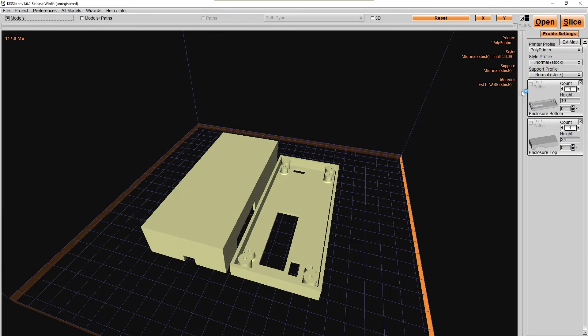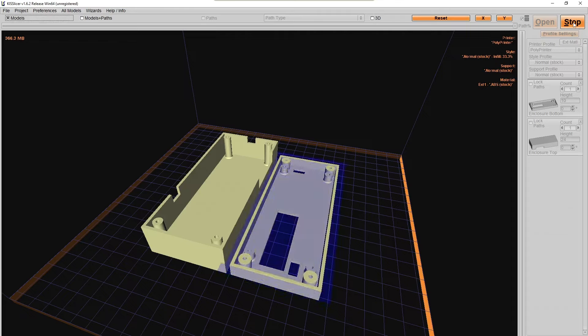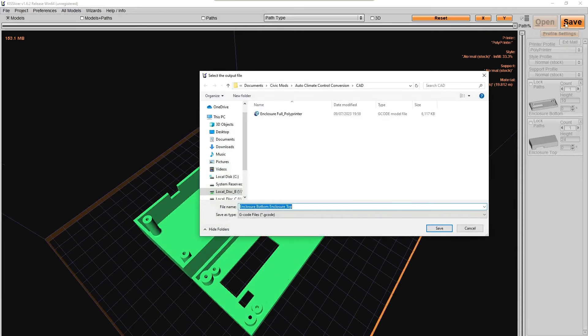For the Polyprinter 229, right-click the model in the imported models list, select 'transform mesh,' and flip it upside down so there's no support material to generate. Then click Slice — it'll take a couple of minutes to compute the printer moves. Regardless of your print software, there should be a slice option. Once sliced, save it as a .gcode file — that's what you upload to your printer.